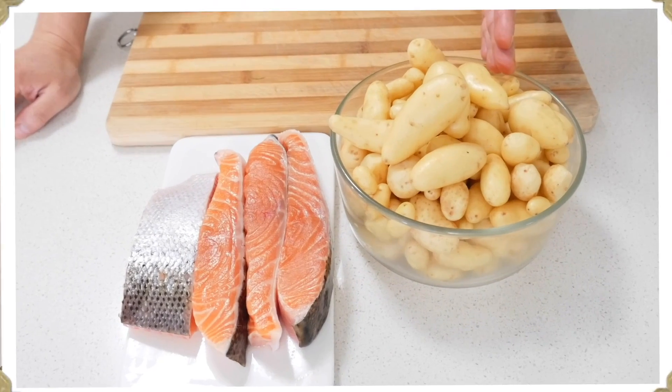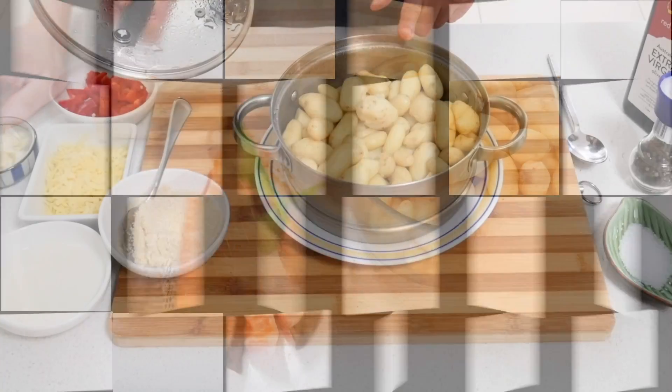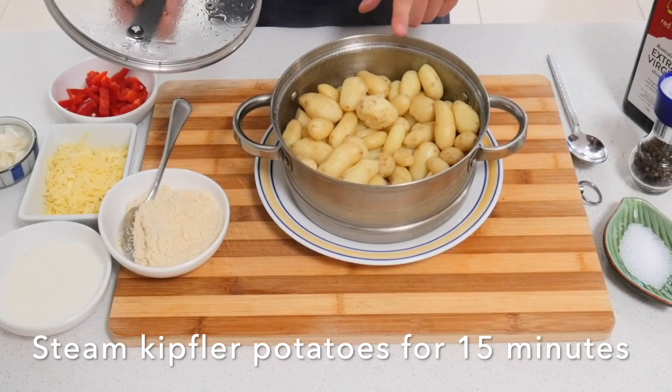Here I steam the kefla potato first. Already steamed the kefla potato, so now I'm going to prepare.